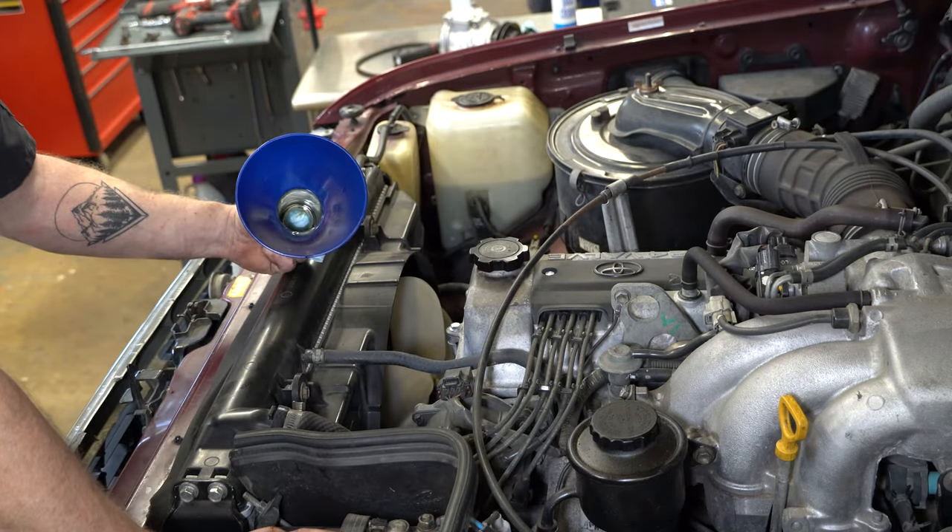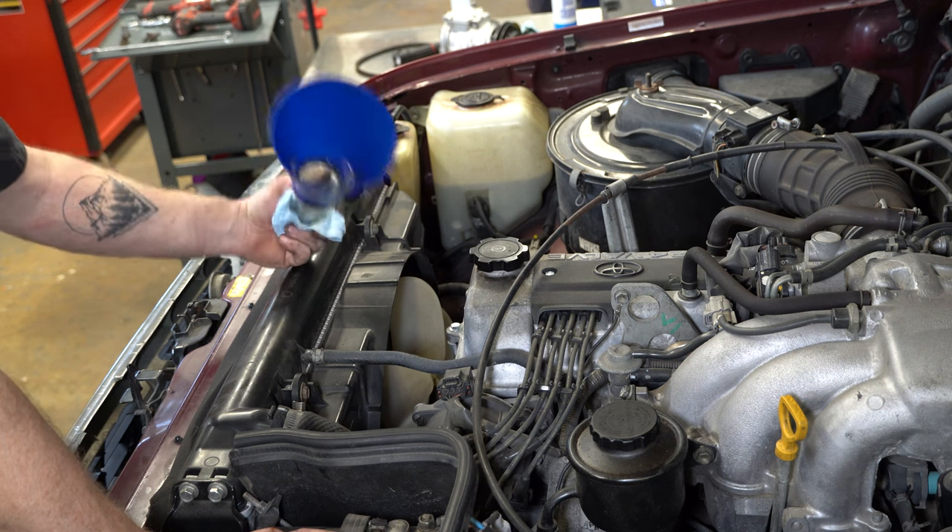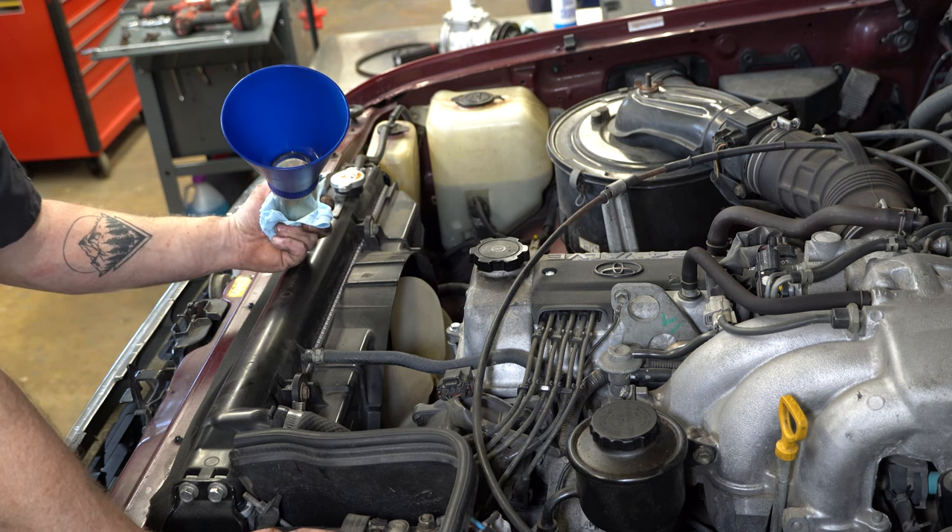And that's an oil change on a 1FZ in an 80 series. Hope that was helpful. Thanks for tuning in.